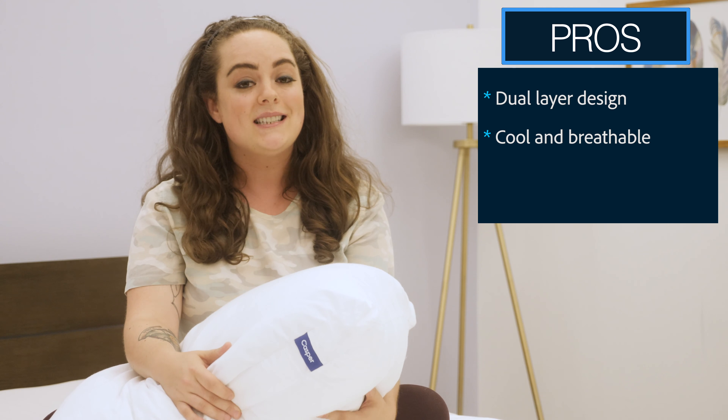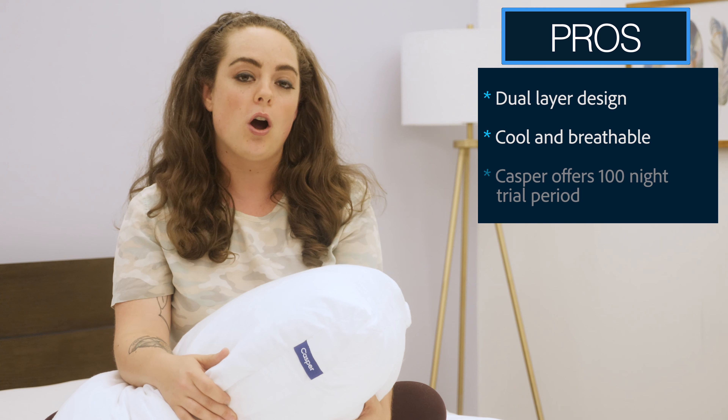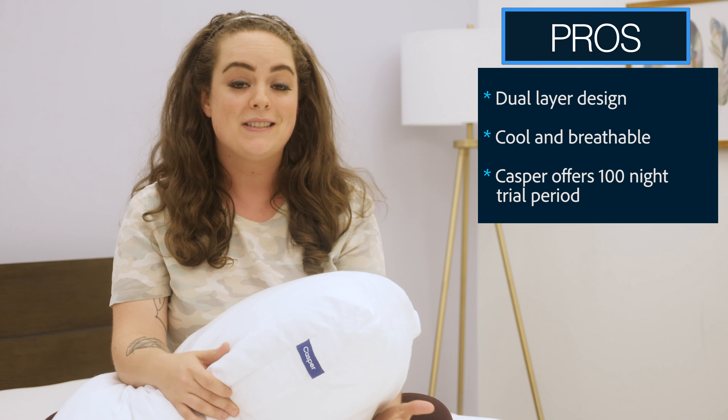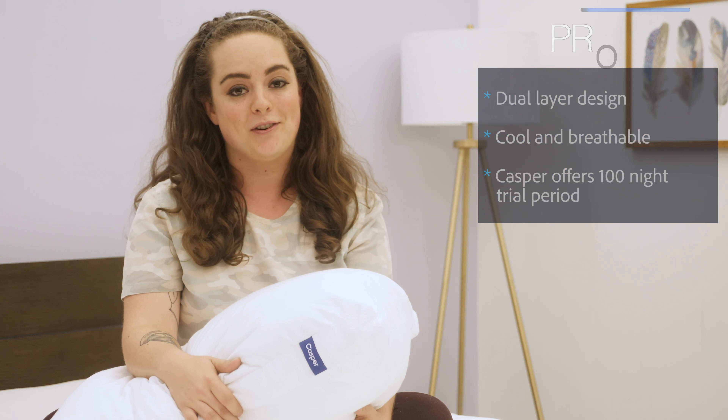Lastly, because it takes more than a day to get to know your pillow, Casper offers a very generous trial period of 100 nights. You can test it out, see how you like it, and if it's not the right one for you, just send it back for a full refund.